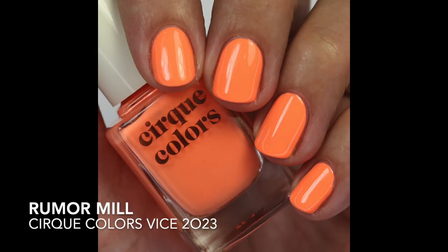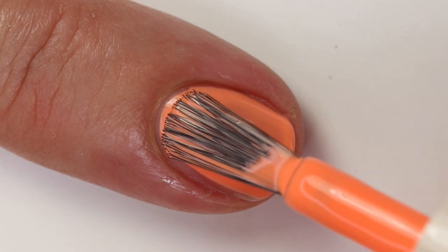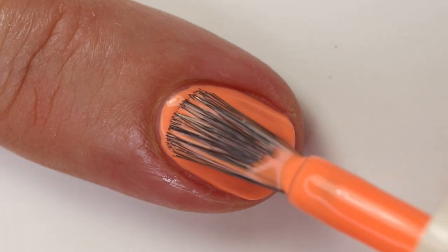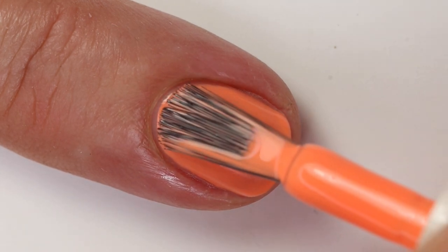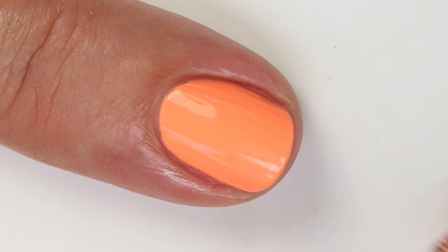Then I love this next one — Rumor Mill. It's so fun and it's not showing up on camera the way it actually looks in real life, so hopefully the live swatch gives a truer look. These neons are so hard to capture, especially orange neons. It's basically the same color as my shirt — maybe a little bit more orange. It's a little bit more orange-leaning than some other ones I have, but it has a little bit of pink so it looks slightly coral. The formula is really great — it builds up nicely in two coats.